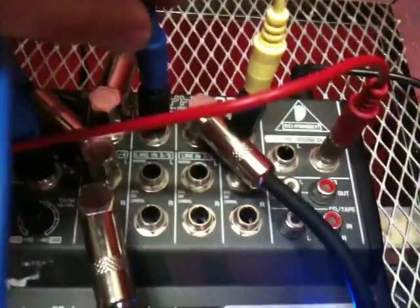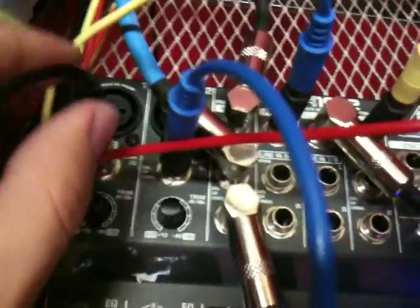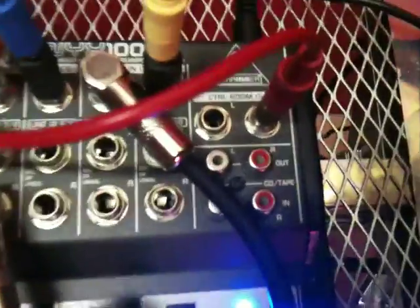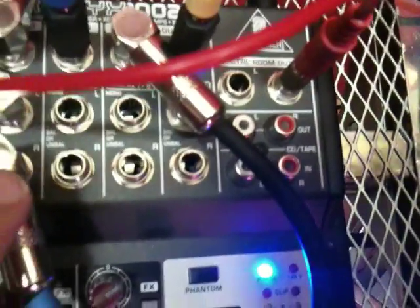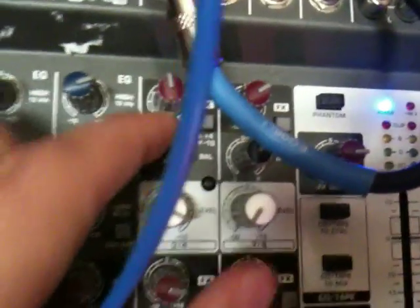The EQ is the most fun to mess around with. The control room out is going into the second VCA and the second VCA out is going back into mixer one. Here I have the effects out going into three-four. So when I tweak around the effects, I'm just going to make some cool noises. The main out is going into three-four as well, so messing with the balance and the feedback will create some cool noises.